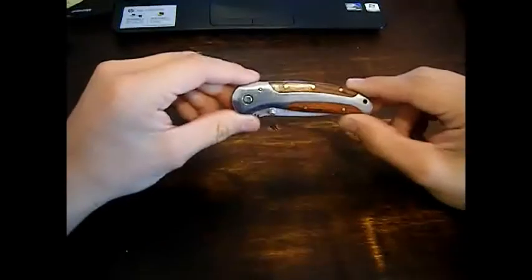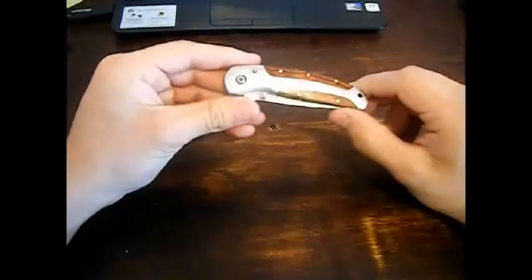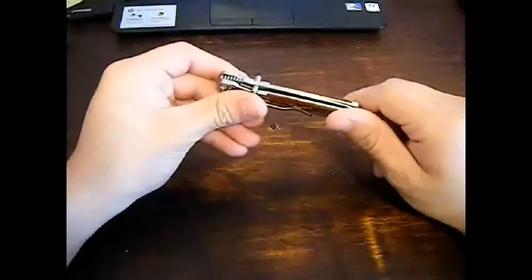I'm not much of one for spending big money on knives, but I do love knives — if I had the money for it I'd be out there buying great knives. For what I have, this plain and simple liner lock folder is very adequate for me.